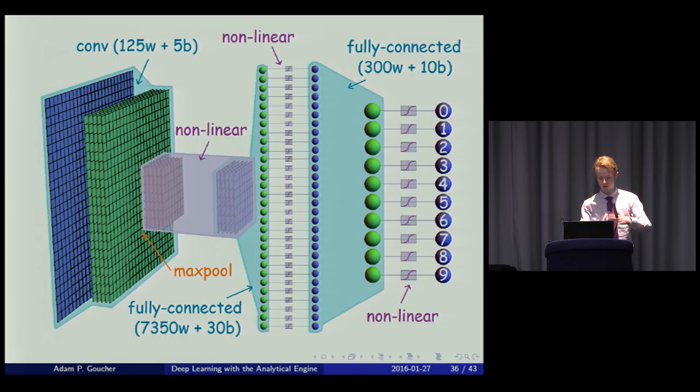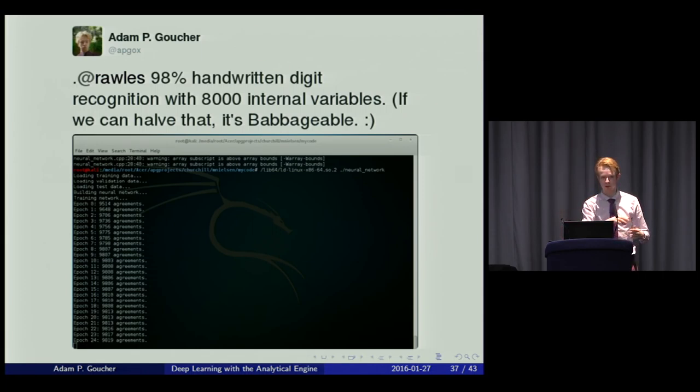Implementing this in C++ and running it, it actually beats the original neural network — not only with fewer internal variables but also with better accuracy: 98.2% after 24 epochs compared with 96.8% before. However, that's still not enough to fit in the Analytical Engine with 20 kilobytes of RAM — we'd only have about two bytes per variable, and we need much more headroom.